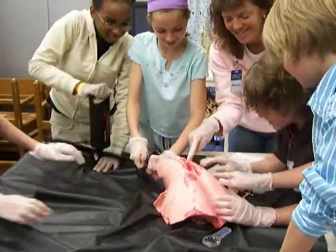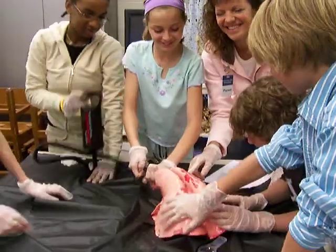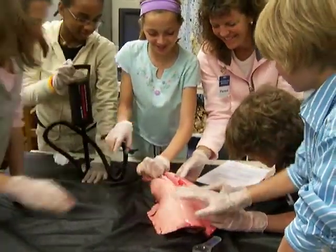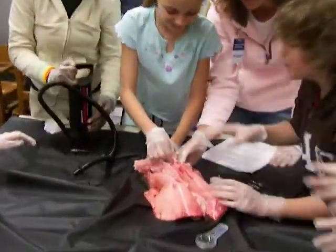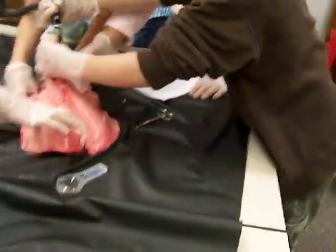Wow, look at it go! Look at it go! That is so cool! Do it, do it again! Everybody take this very confident. It's very neat.